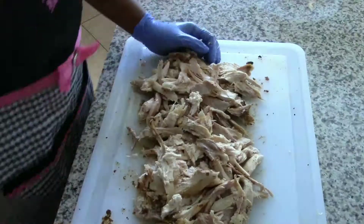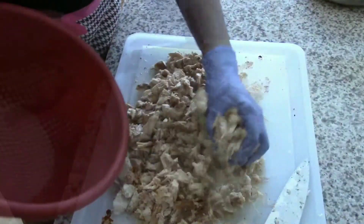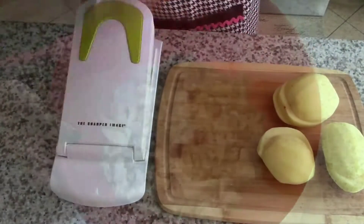The link to that video will be in the description box. Once I have chopped up all the chicken, it's time to set it aside to start on the other items.